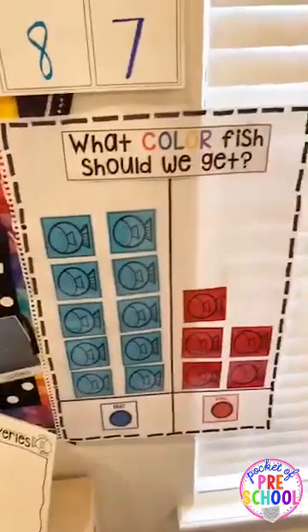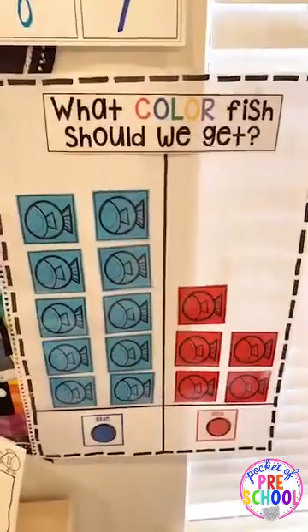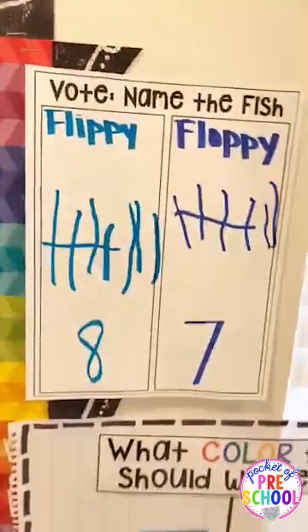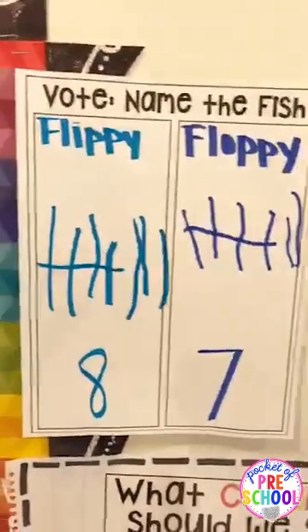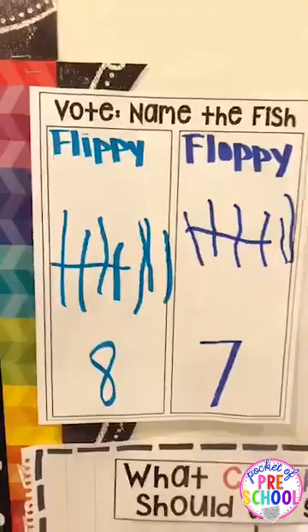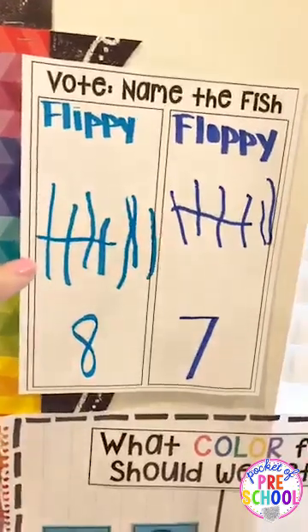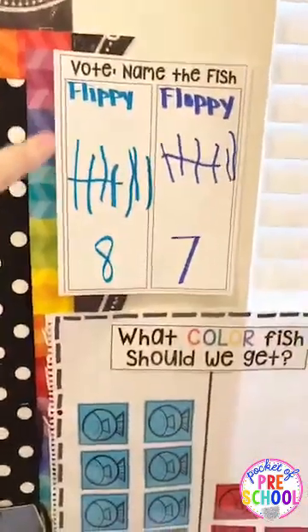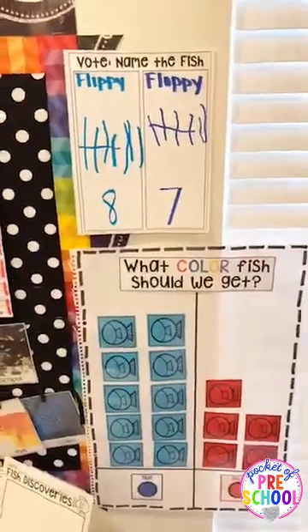It's always fun to vote on a name too — you're building classroom community and sneaking in social studies, because whatever the majority wants wins even if you don't want it. For the name vote, we did tally marks, and the kiddos helped fill those in. You can also do a bar graph and tallies so you represent data in different kinds of ways.